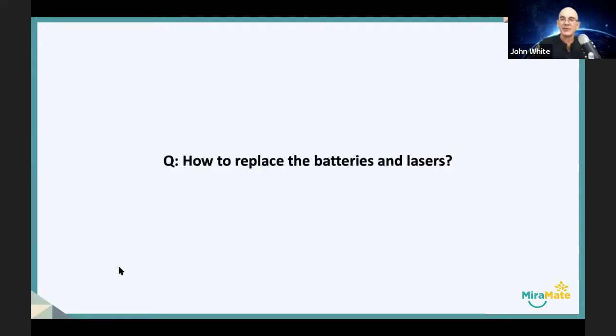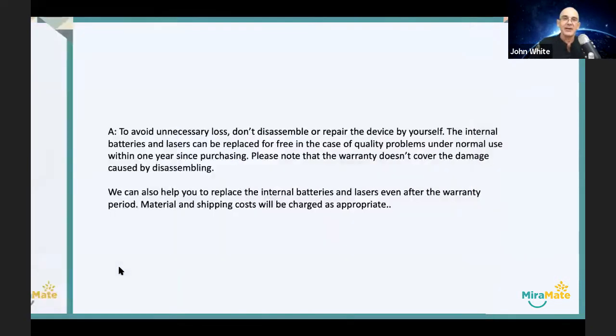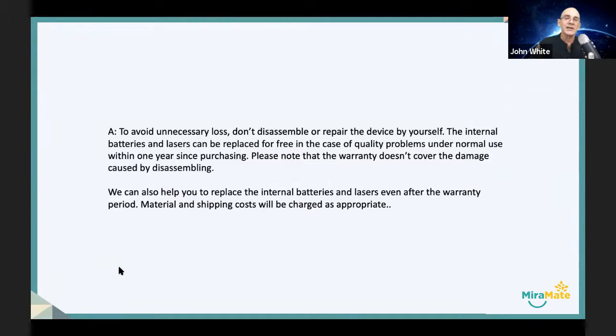How do we replace the batteries and the lasers? To avoid unnecessary loss, please don't disassemble or repair the device by yourself. It's a technique to disassemble the unit and you need special tools. If you attempt to disassemble the unit, you may cause damage.